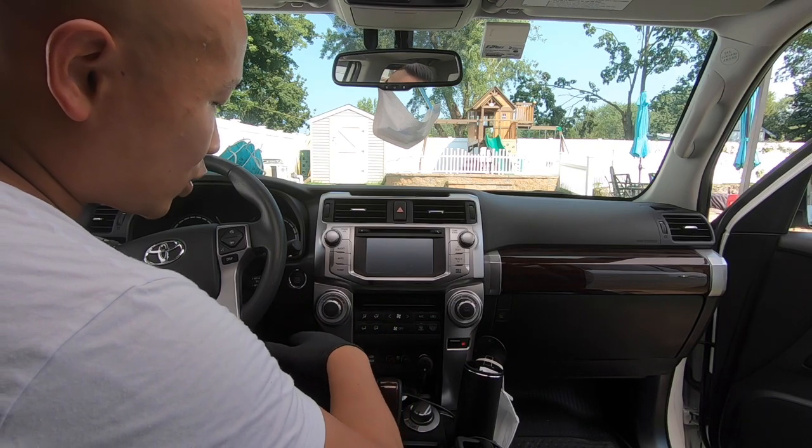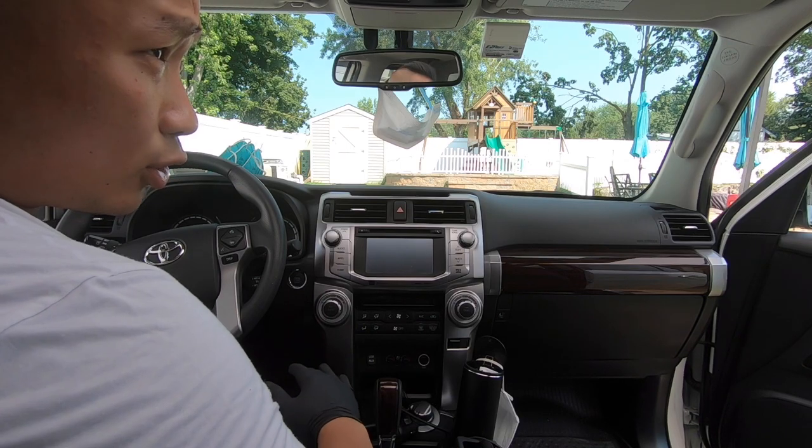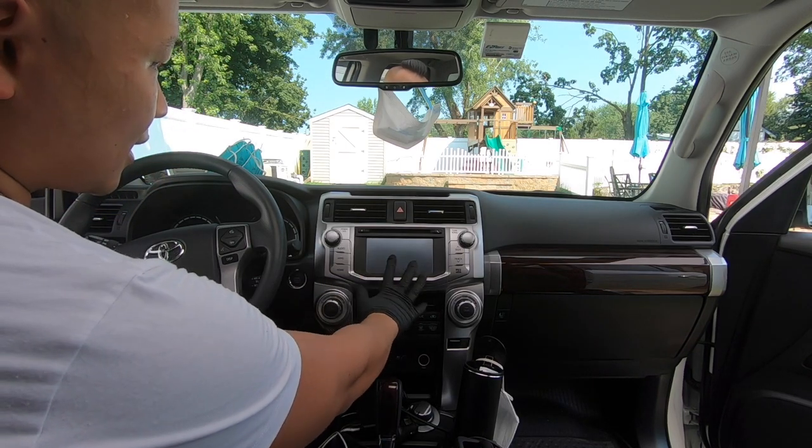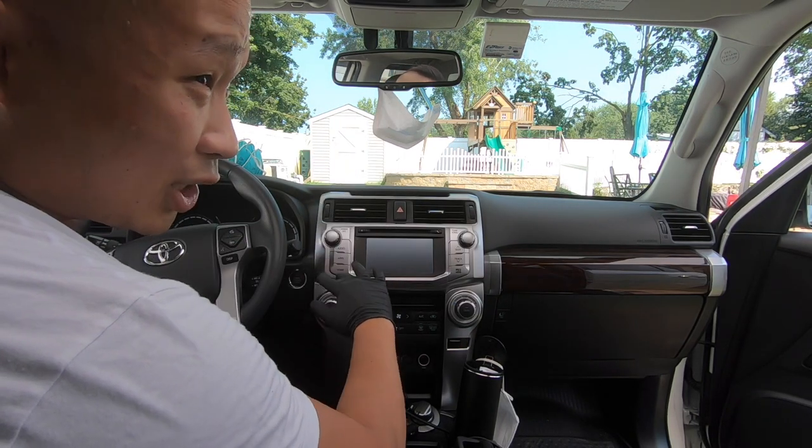So we're going to be doing a similar upgrade to the 4Runner, which is actually my daily driver. We're going to be upgrading the stock head unit with the CarTrimHome T10 unit.